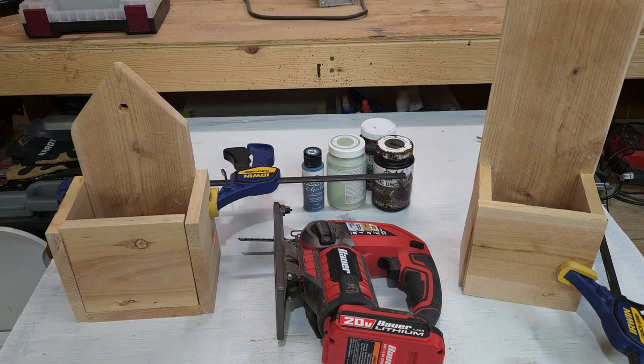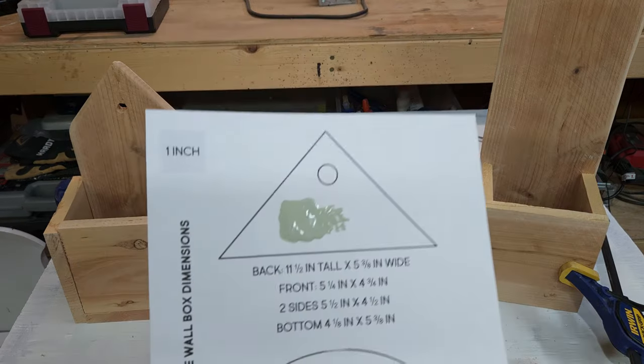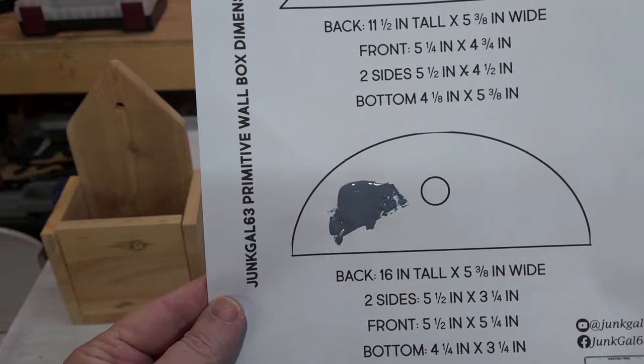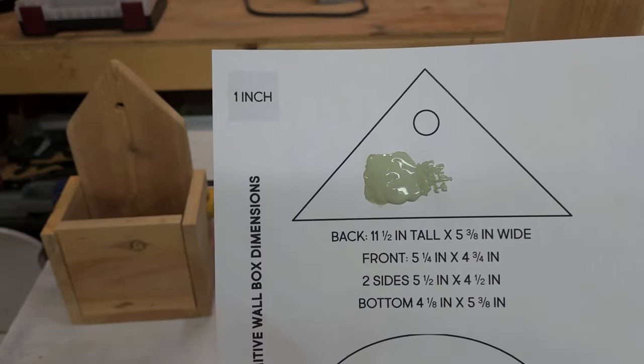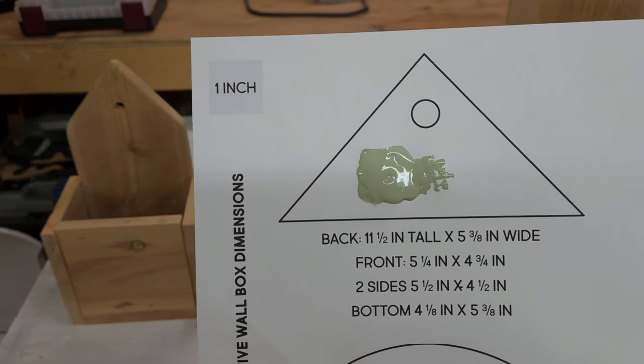Hello friends, welcome back to my channel. In today's video, I'm going to share with you how I'm recreating some of those antique primitive door wall boxes. They are pretty pricey to buy. Here are some examples of those that sold. I have a pattern here that I created just for myself, but if you'd like a copy, I will leave a link in the description box below.